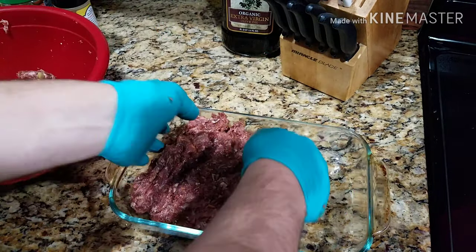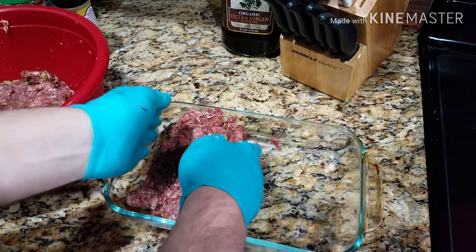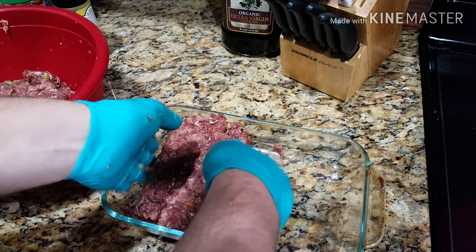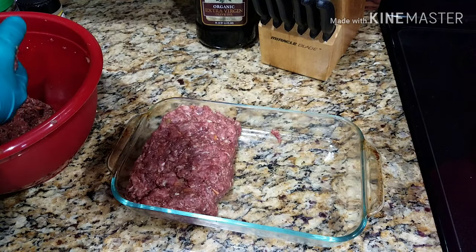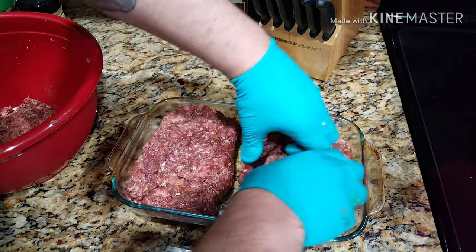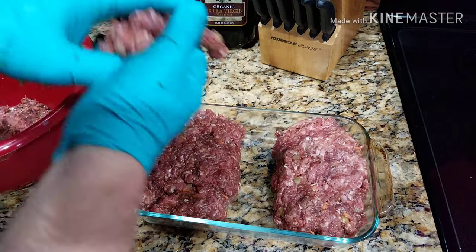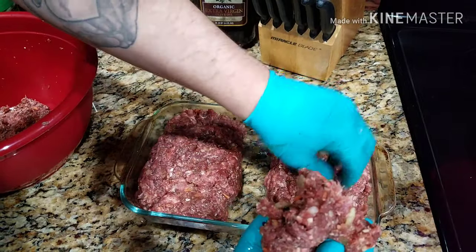Now what I did here was use this glass baking dish instead of bread pans like a lot of other people use. The reason is because I wanted it to be a little flatter and wider. I split it down the middle and did one on each side, so I made two — one for some co-workers and one for myself. This was actually one of the smarter things I've done with this recipe — worked out great.